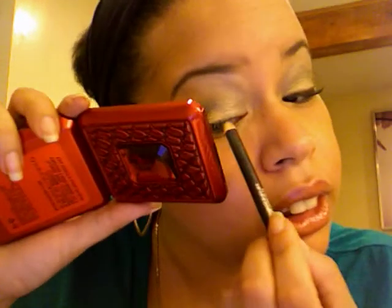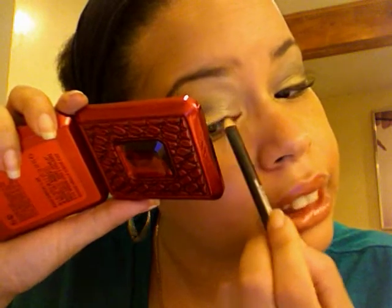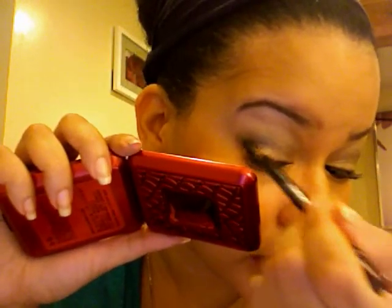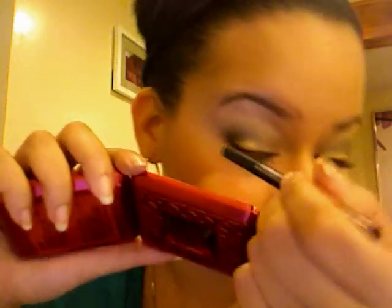Next, we are going to take — I hope this is it — Teddy Eichel. It's just like a nice metallic-y chocolate brown, and we're going to line our upper lash line. I'm just going to do the upper lash line today, but you can do your waterline and all that jazz if you'd like. So now we're looking like that.